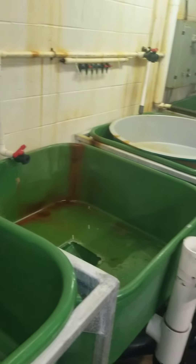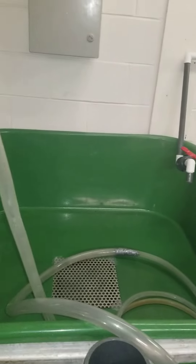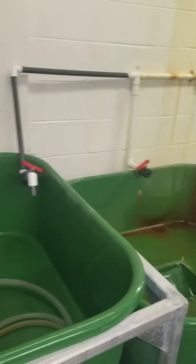You'll notice that there are no water treatment equipment present, either for incoming water treatment or for treatment of the effluent.